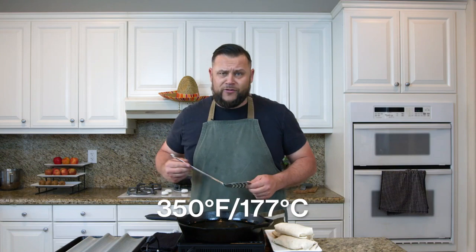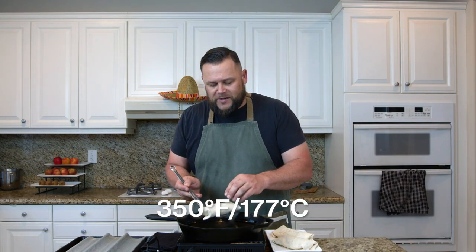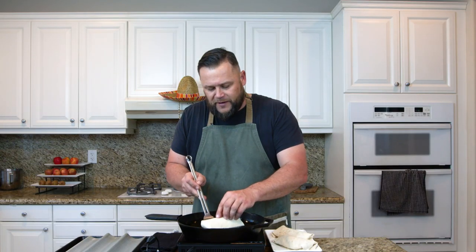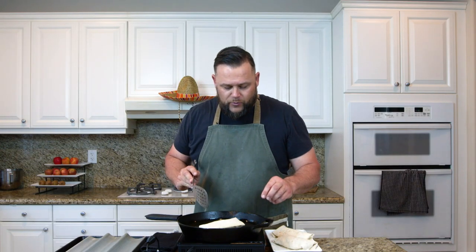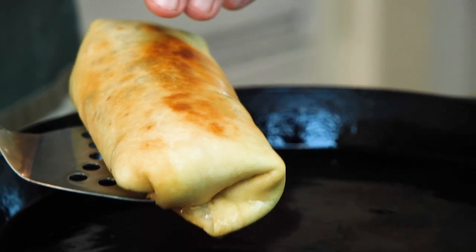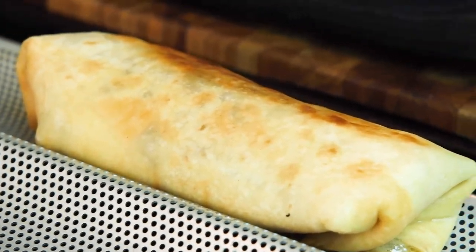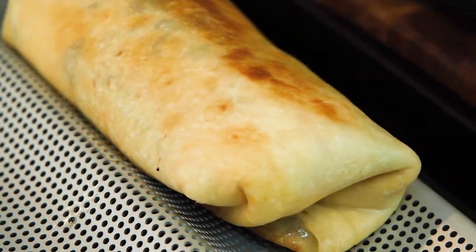We've brought our oil up to temperature — I have it on high. I'm going to take one of the burritos. I'm not using tongs because I don't want to squeeze the burrito. I'm just going to very carefully place that into the oil. A few minutes later, let that drain right there. I'm going to put the next two in now.